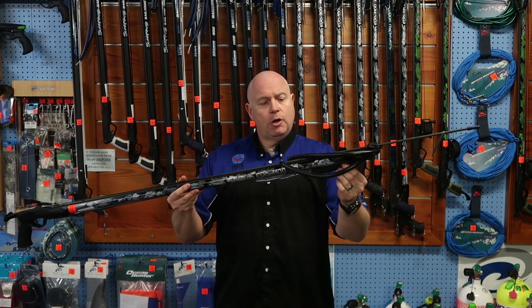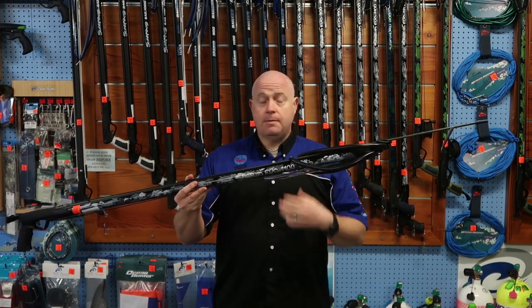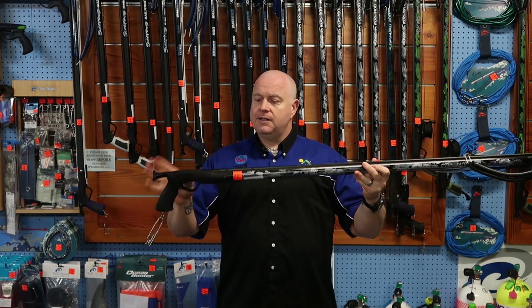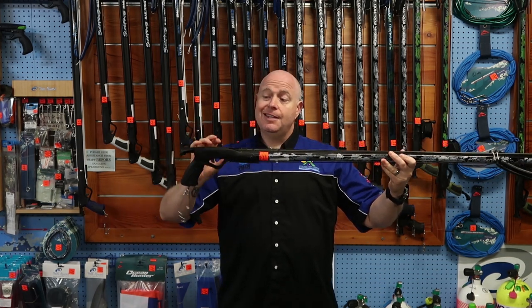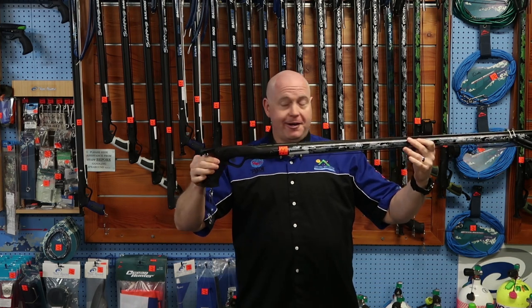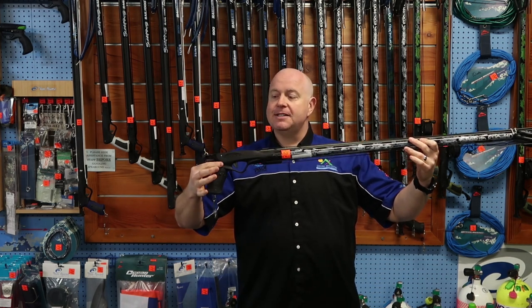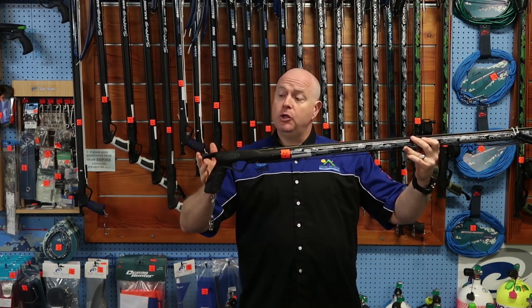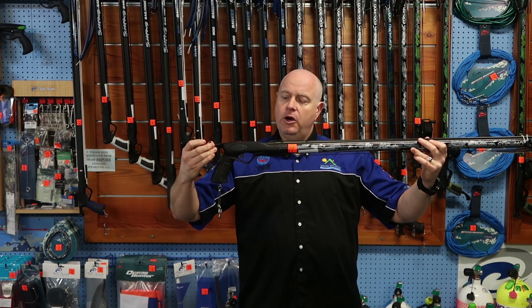Rigging comes with the Rob Allen latex bungee just to make sure that you actually keep your fish once you've had your shot. The shaft itself connects back to the trigger mechanism. This is the generation 9 Rob Allen Vector 2 trigger cassette. It has the rear loading butt to make it a little bit easier for you to maneuver in the water and also easier for you to load.